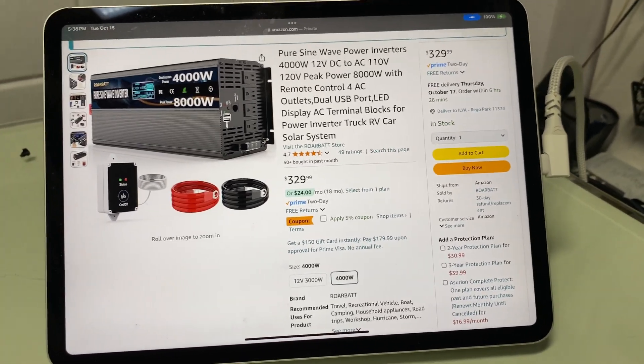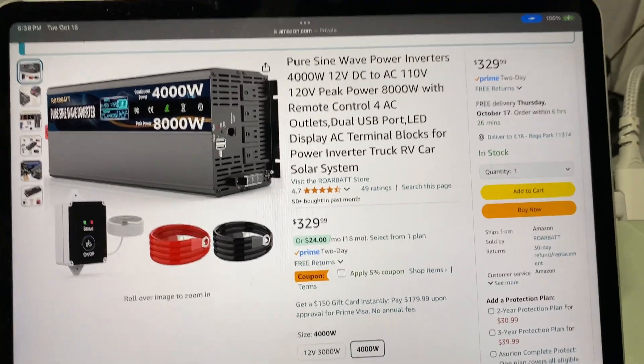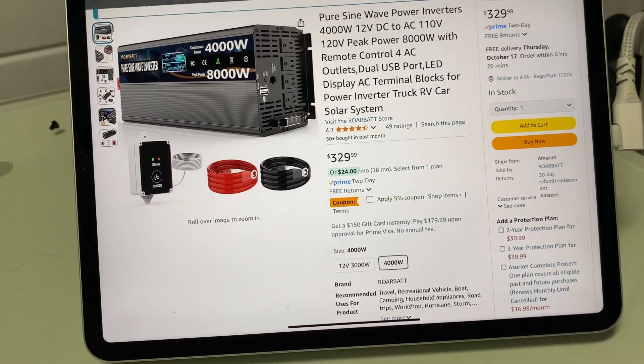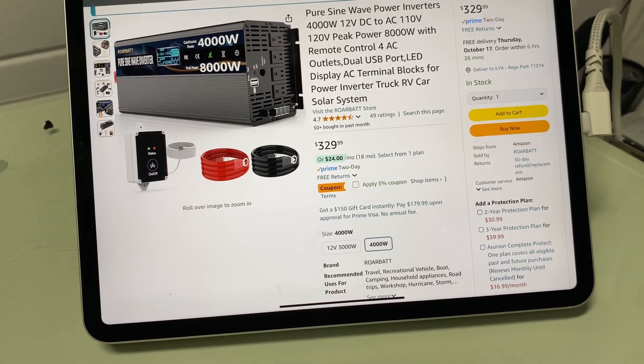So here's the unit. It's $329, and I believe it's an incredibly good deal. I've looked at quite a lot of units and I think this thing's feature set is actually pretty awesome.